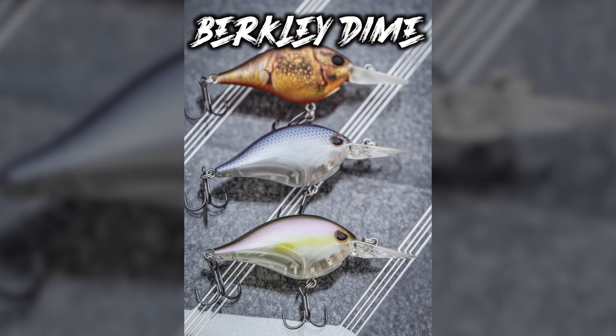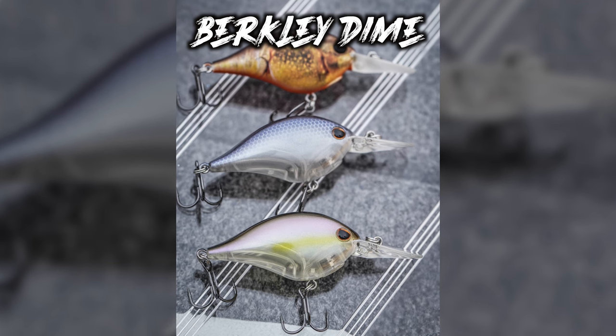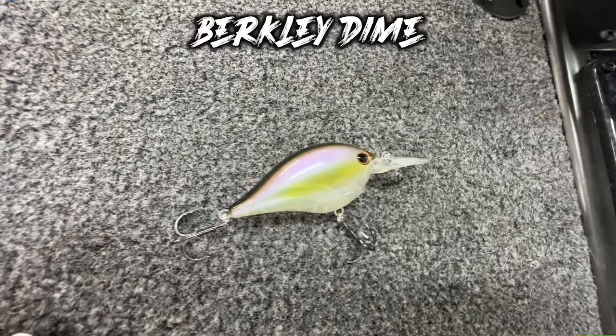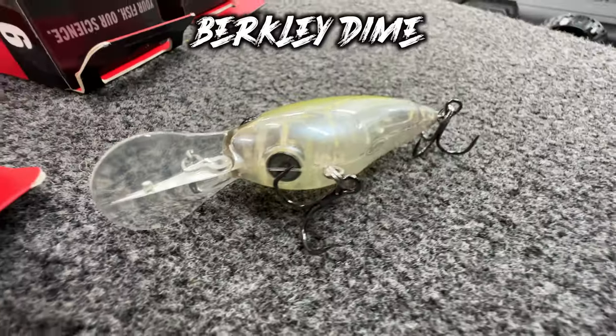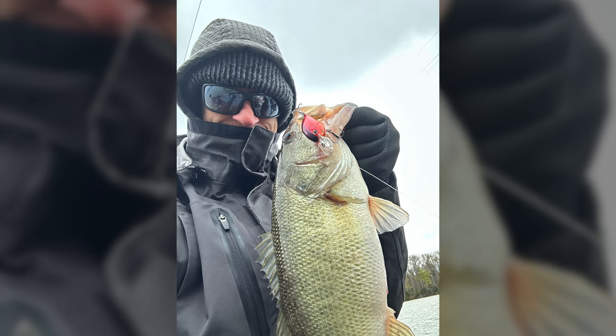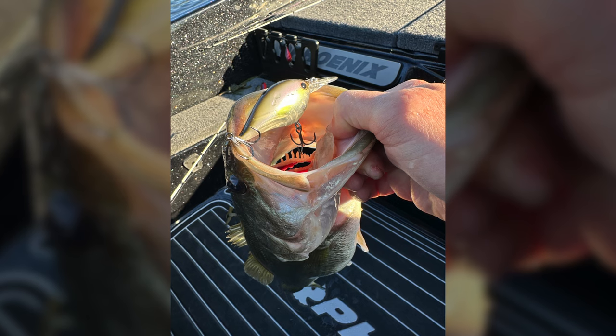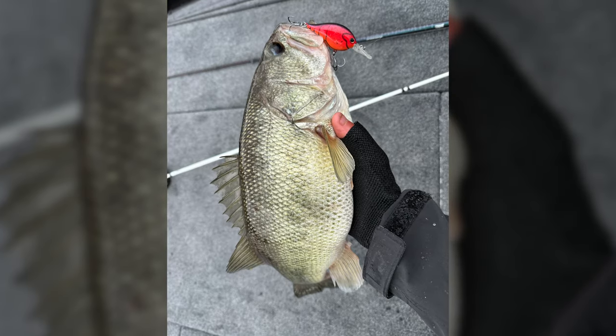Hey, what's up guys, welcome back to the channel. Today I want to talk to you about a new bait coming out this week at iCast — it is the new Berkeley Dime crankbait. This little guy catches them. I first got this bait back in late February, early March, and I only had the number six. That's a great time to be cranking, and I had great success on multiple different bodies of water, not just here on Lake Chickamauga.